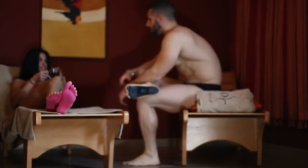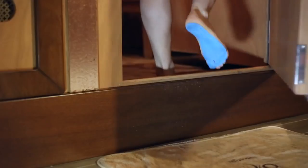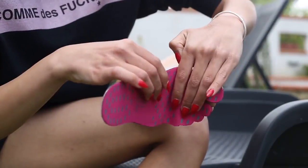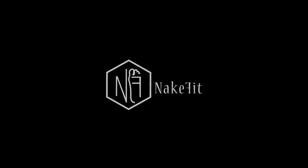Forget about carrying around flip-flops and sandals. You and your loved ones will be able to leave behind your daily stress and routine. Easy to wear and easy to remove anytime you want. Thanks to Neckfit!